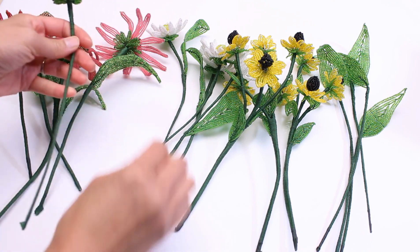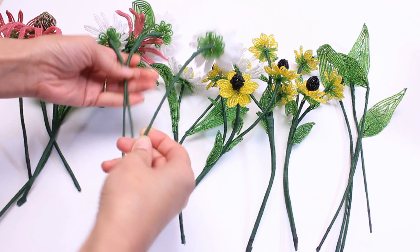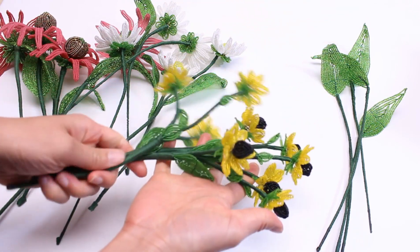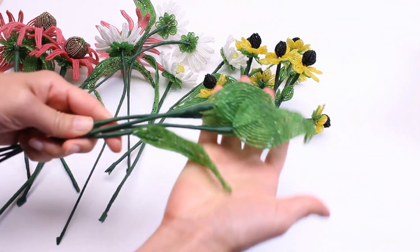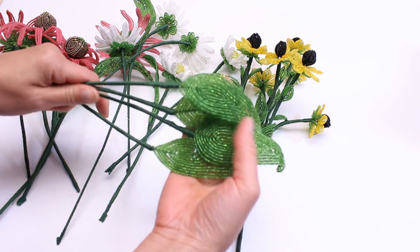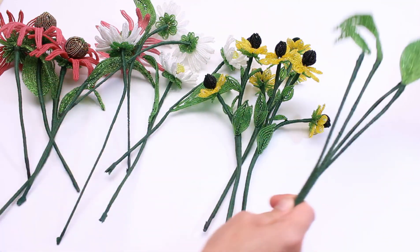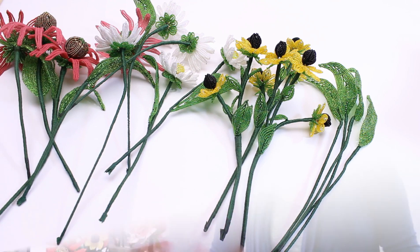Some of them I didn't have any leaves, some of them I have one, I don't have any leaves on this one. But I did keep all of the brown-eyed Susans the same. I also made some individual Echinacea leaves — looks like I have four here — and I'm just going to stick them wherever in the arrangement. You can make your arrangements with full leaves; I just chose to have some of the leaves separate.